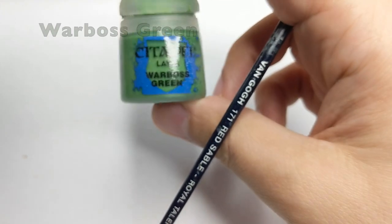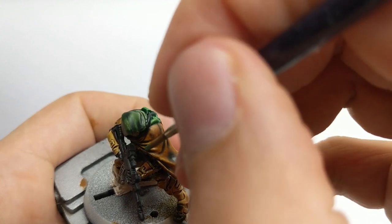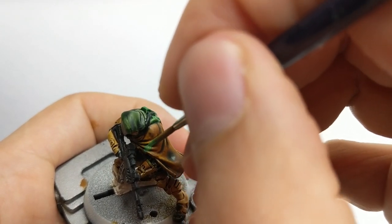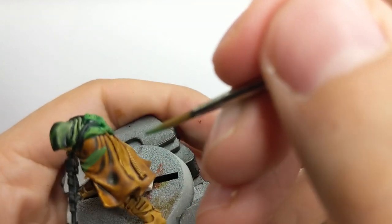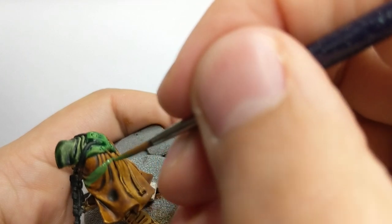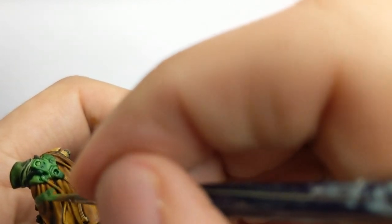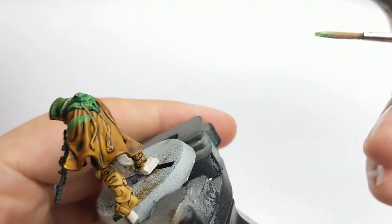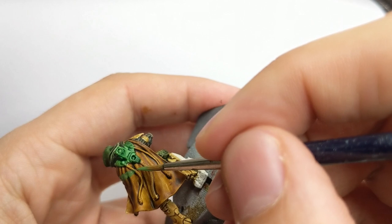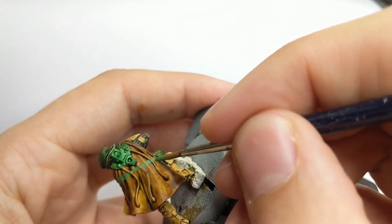Now it's time to draw the lines on his cape. I will use Warburst Green, diluted on the palette so it flows nicely from my brush, and then draw three really thick lines around the back of his cape. Just be patient and go section by section — you will have to do this in three or four thin coats. Draw one line, wait for it to dry, meanwhile draw another line, then the third one, then go back to the first and reinforce it. Do that a couple of times until you get the perfect color.